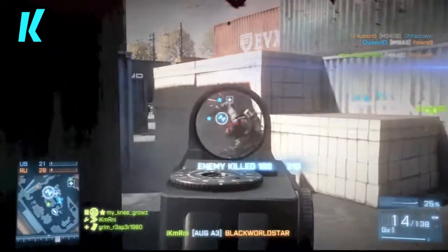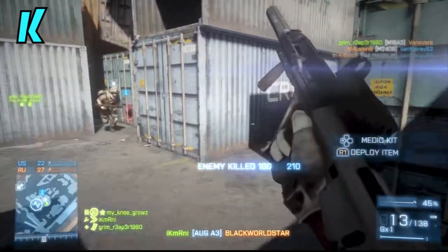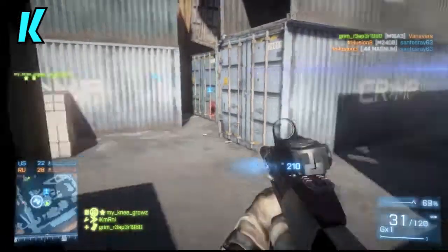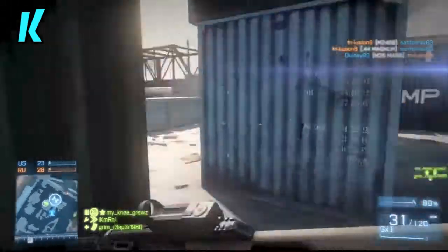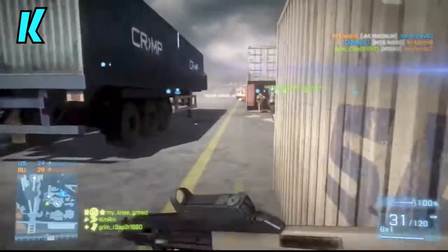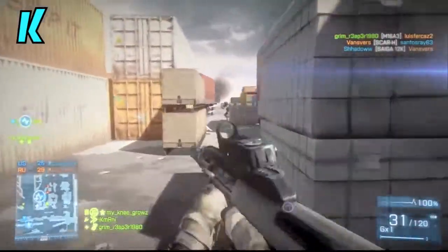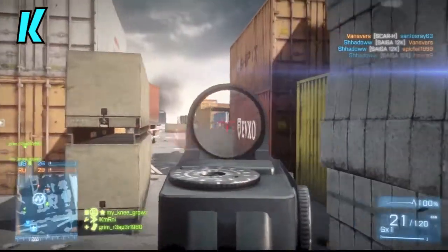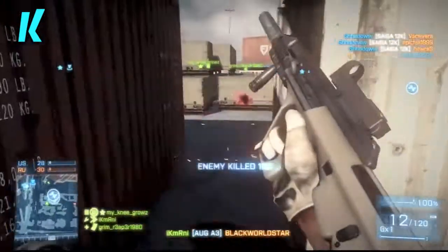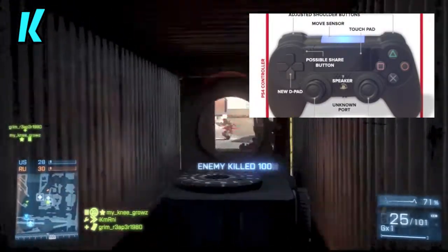The PlayStation 4 controller was leaked and it looks pretty damn interesting. Obviously this is an early prototype — there is no official PlayStation 4 controller that we know for 100% real, but we do have a very high confirmation from IGN's resources that this is an early prototype. As you can tell, it looks like it was molded quickly together, something that is not polished, doesn't have any branding really on it — it's just pretty much a prototype.